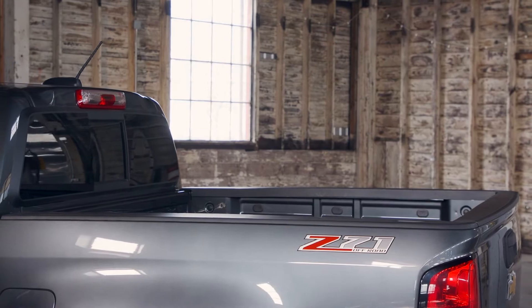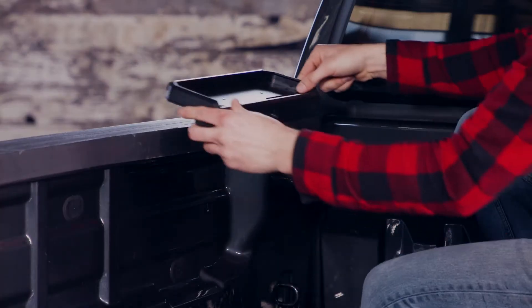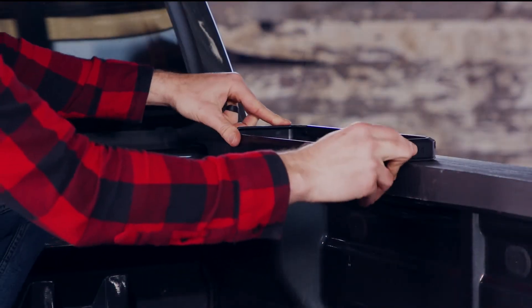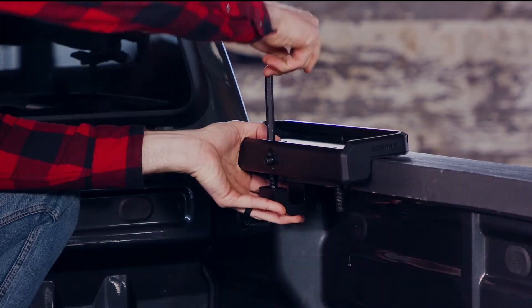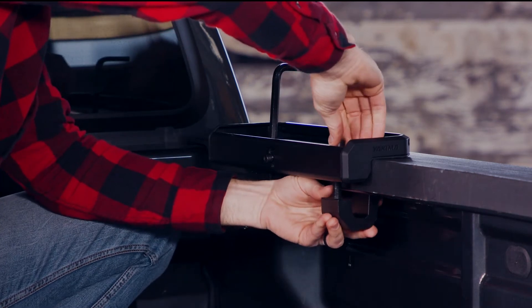Let's start at the front. Place a locking base on the driver side — it's the one that looks like this. Place a non-locking base on the passenger side. Attach, but don't fully tighten, the clamps to the bases with the 10mm wrench, screws, and square washers.